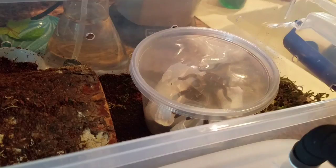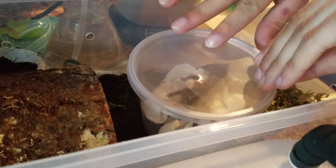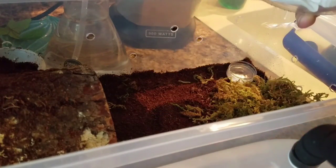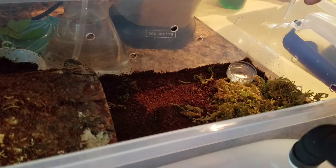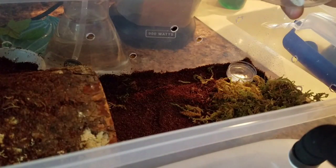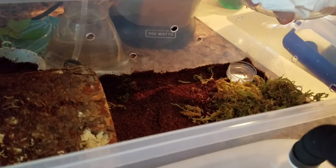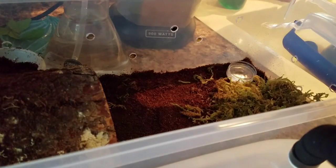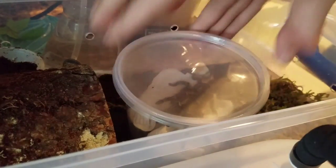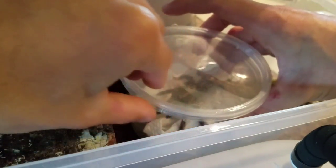It seems like this little guy will fit just fine — just a matter of opening this container without it freaking out. I'm going to open it while it's in my hands. I'm excited but nervous at the same time — I've never dealt with one of these before.